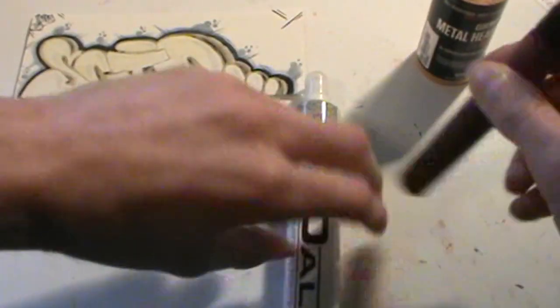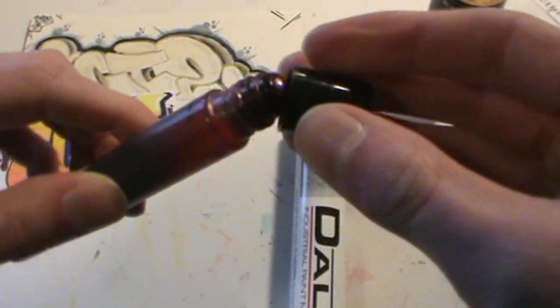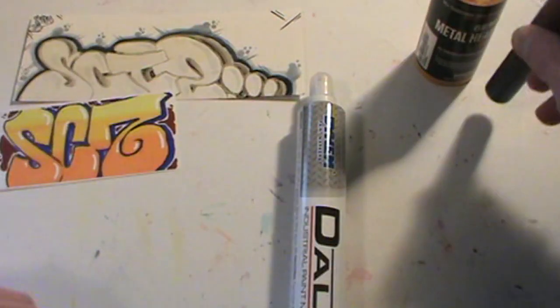Another comparison being the On The Run flow pen with the ballpoint. Again, link on screen and in the description.